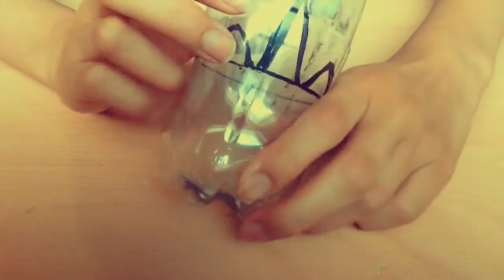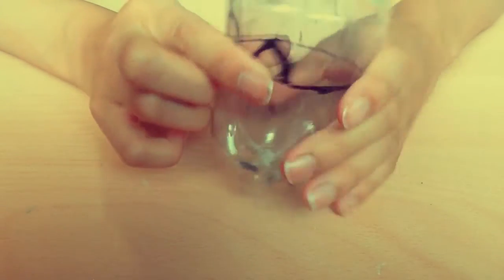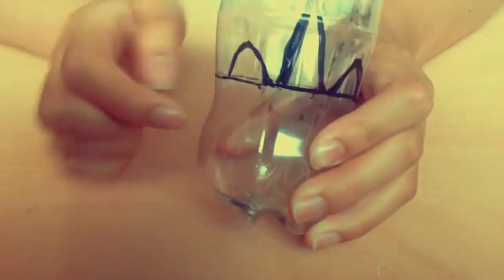Start off by taking a marker and marking out the height that you would like your plant holder to be, then draw around the entire bottle. After that draw out your horn and the two ears on the two sides.